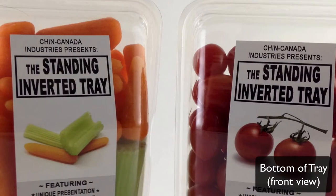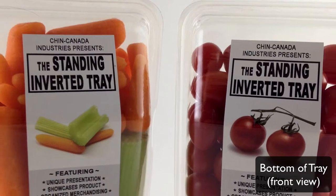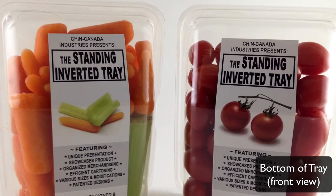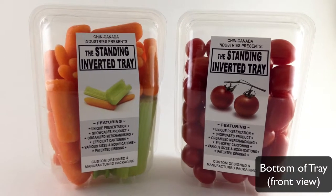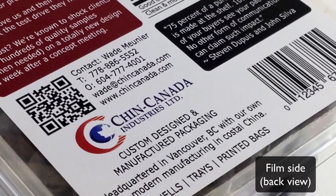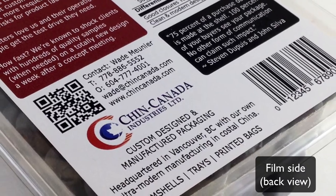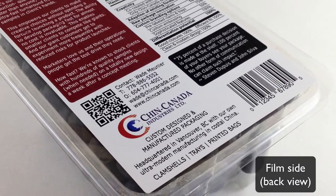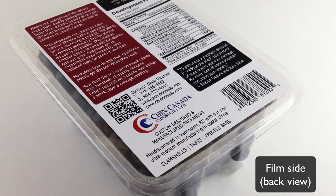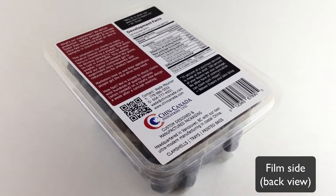So what we've done is we've turned the tray completely around. Instead the consumer is looking at the bottom of the tray. On this tray we can still place a label that has all the necessary branding information and the stuff you'd want the consumer to see. But on the pre-printed film what we could put is a lot of the clutter — things like the UPC, the nutritional deck, the ingredient list and any other information that might be useful to the consumer but doesn't necessarily need to be in front.